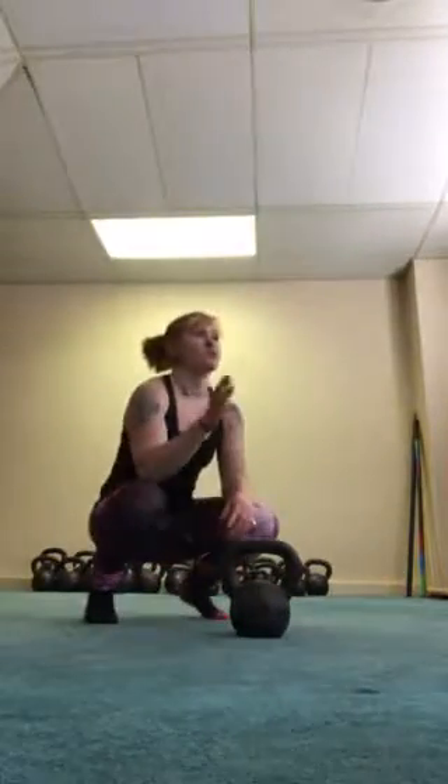You guys on the program will start with three repetitions on that, working up to five repetitions for five sets.